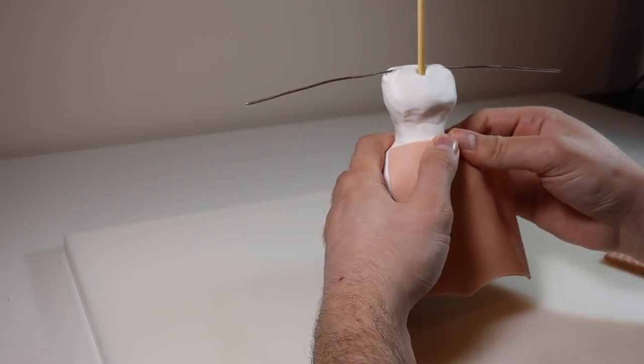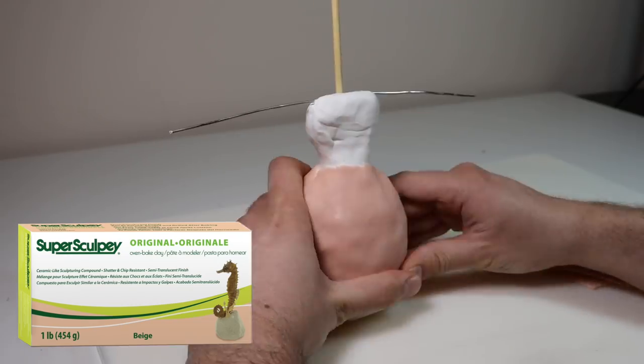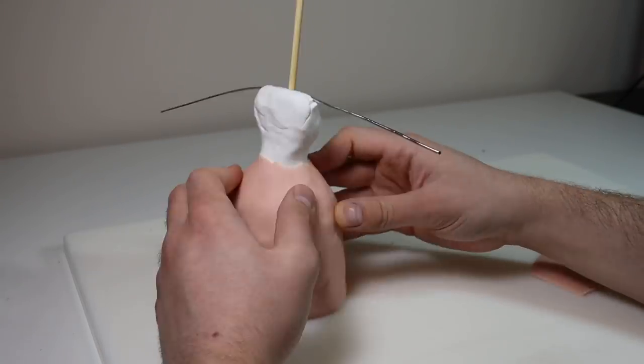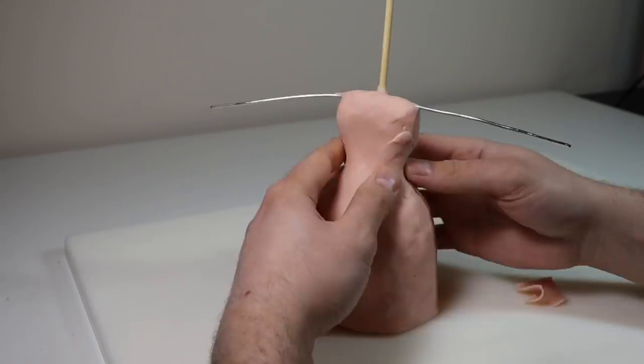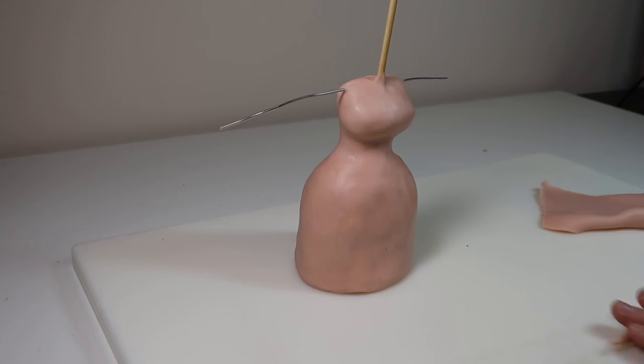Once it's cured and completely cooled down, it's time to add the clay. I'm rolling out nice even sheets of Super Sculpey Original through my pasta roller on the thickest setting, creating an even layer of clay over the entire piece. Once that's on and relatively smooth, we'll start adding some details.